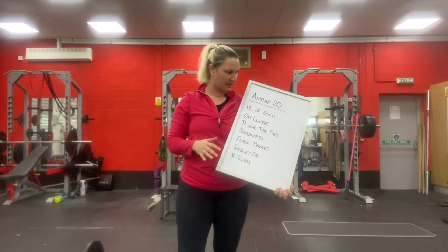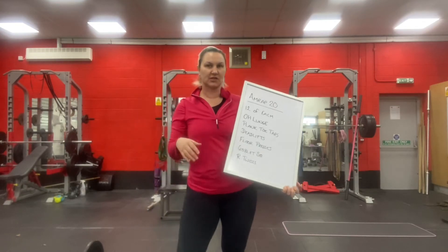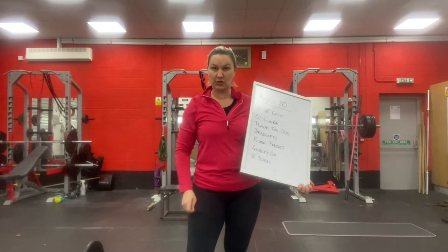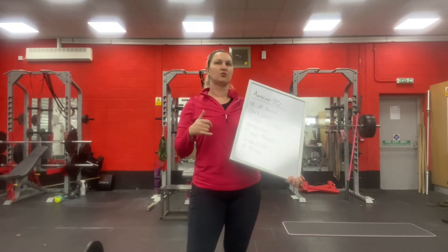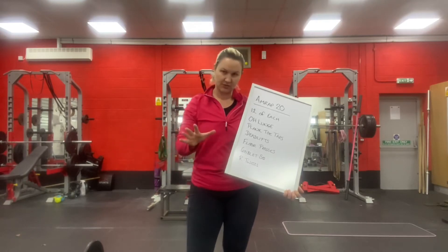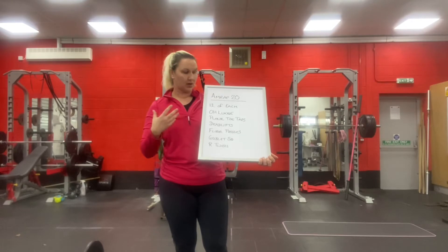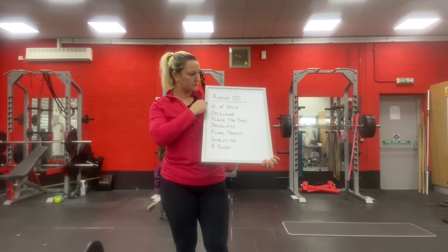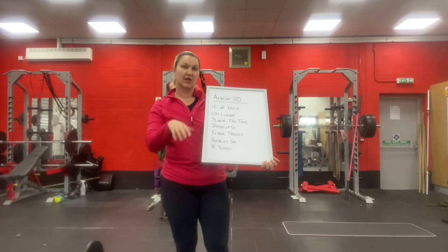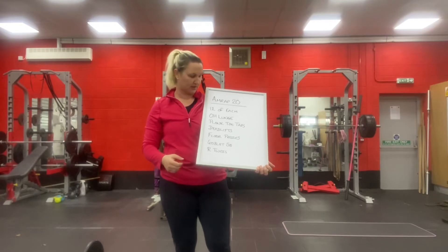Today we're going to do a 20 minute AMRAP — that means you're going to work constantly for 20 minutes. If you're taking part in the CrossFit Open, 21.2 comes out tomorrow, so you might want to take it a bit easier. Otherwise, go as heavy as you like. You're going to do 12 of each movement and keep working through the list, as many rounds as you can within 20 minutes.